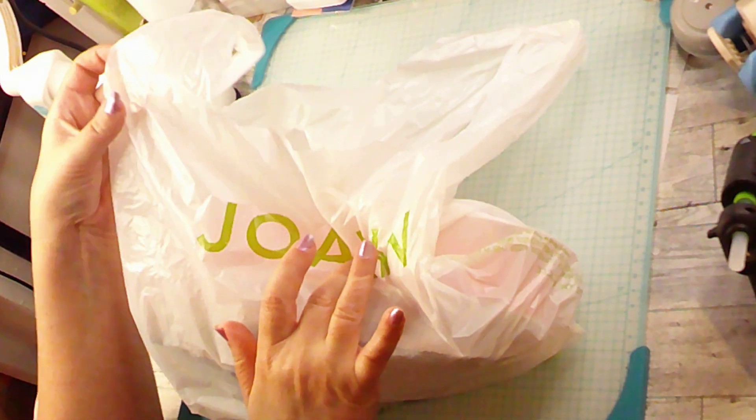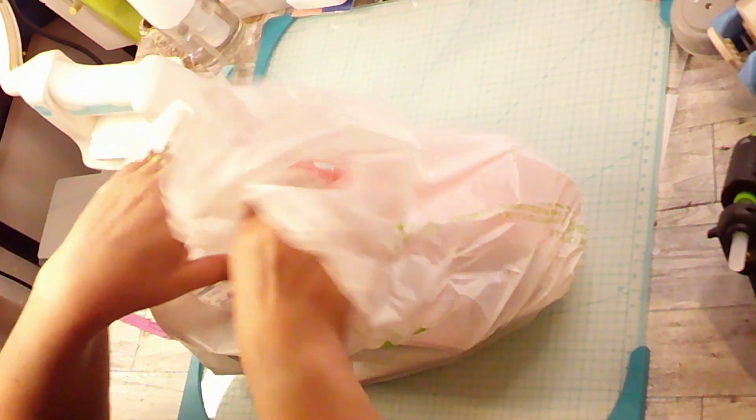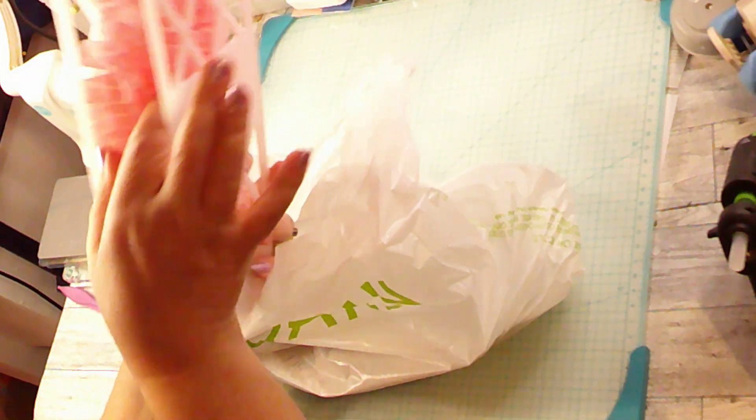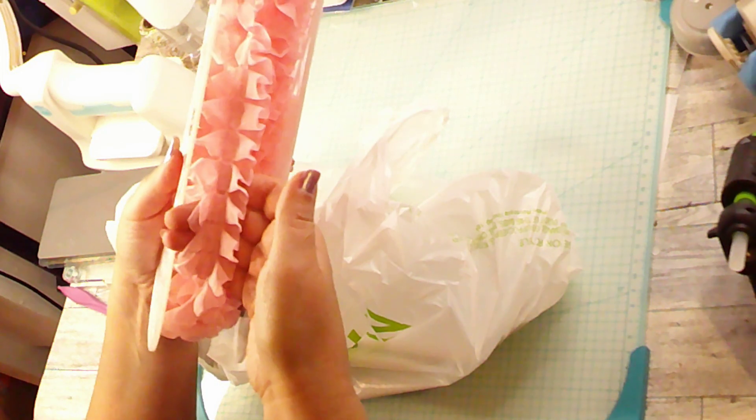Hi everybody! I've just recently been into Joann's. I had a 40% off coupon, so I thought I would use it. This was not it, but I bought the rest of this clearance ribbon, and I thought that was really nice. It's already nice and rough.